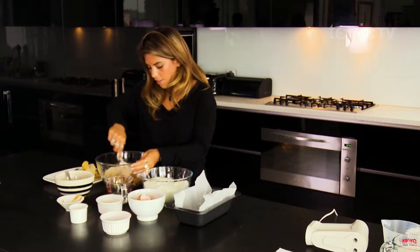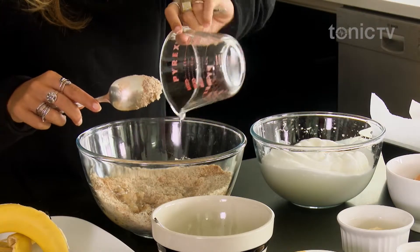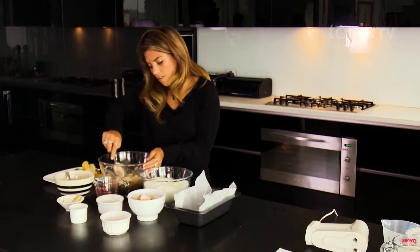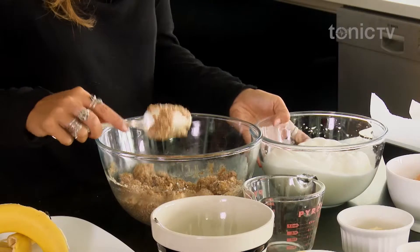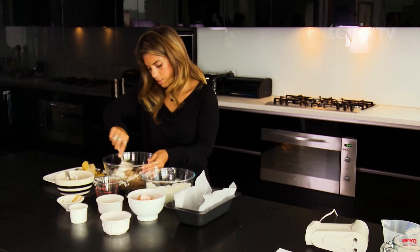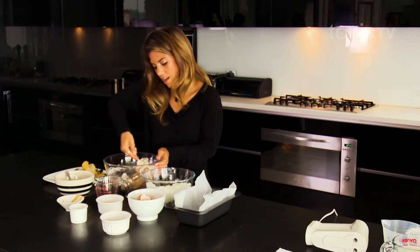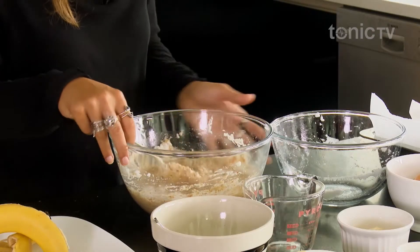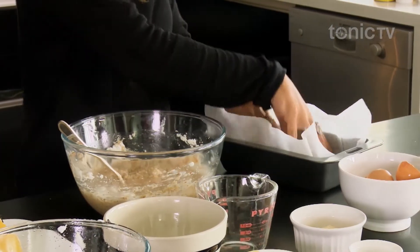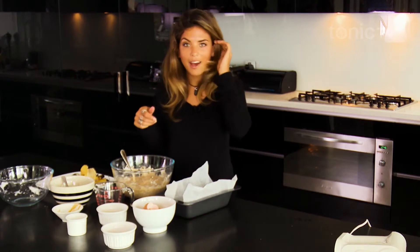We're going to mix that together and add in the coconut oil as well — not much, just enough to keep the mixture nice and moist. Mix that through, then we're going to gently fold through the egg whites a little bit at a time. Just fold them through gently so that you don't burst all of the air bubbles — the whole purpose of this is so that we have that natural raising agent. Once folded through, pour it into our loaf tin, which I've lined with baking paper so it's easier to take out once it's ready.